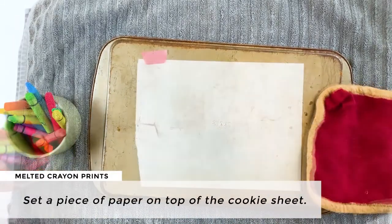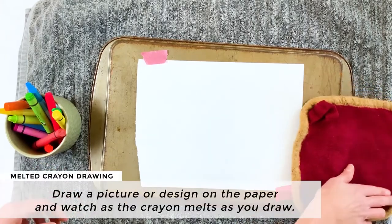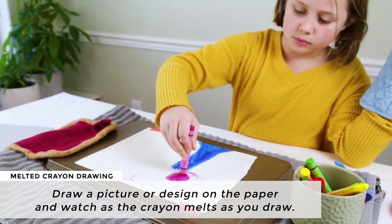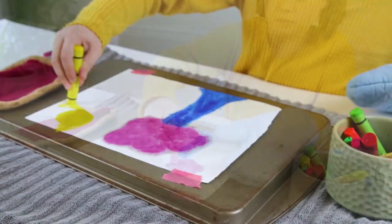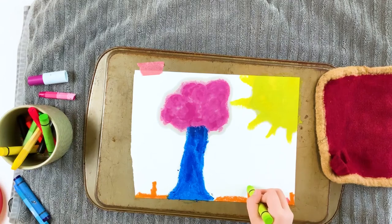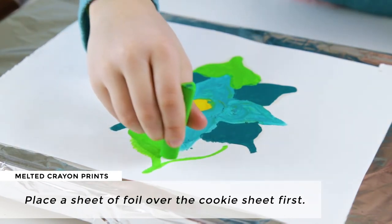Set a sheet of paper on top of the cookie sheet and then continue just as with the warming tray method — draw a picture on the paper with the crayon and watch as the crayon melts while you draw. The downside to this technique is that the cookie sheet will cool off after a while. When you notice that the crayon is not melting as much, put the cookie sheet back in the oven to heat it up again, then proceed. You can also make melted crayon prints with the cookie sheet by placing a sheet of foil over the cookie sheet first.